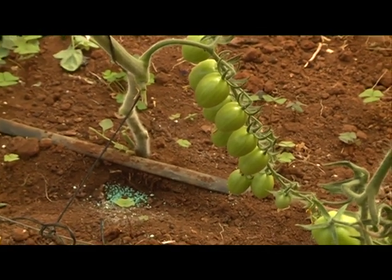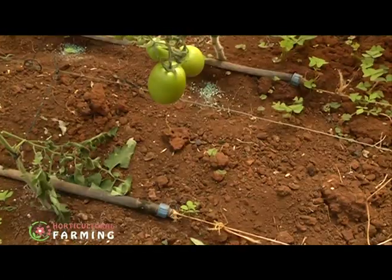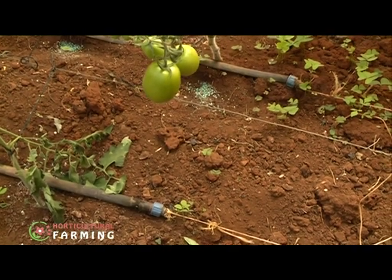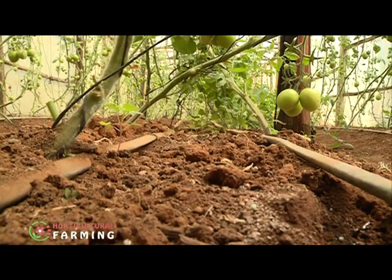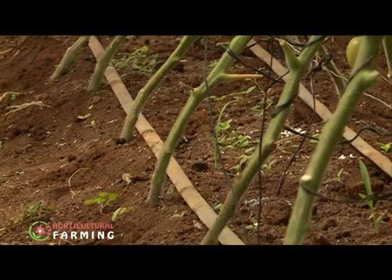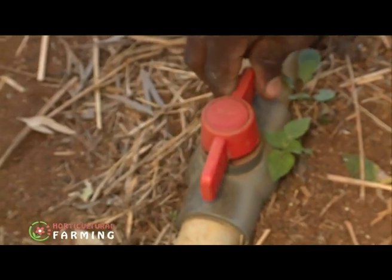Tomato production in a greenhouse requires plant nutrition monitoring, a well-drained growing medium, and regular watering. Water application is best done in the morning and evenings through an irrigation system to ensure even distribution. Brian uses a drip irrigation system that is well aligned with the tomato stems. This is the best system as it provides water directly where the plant is.